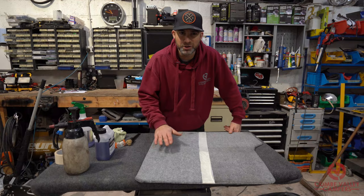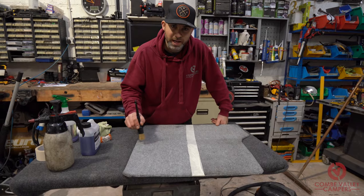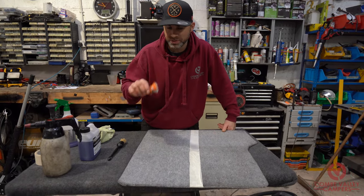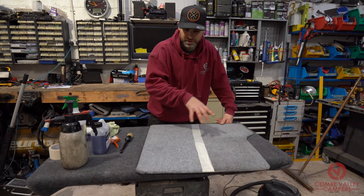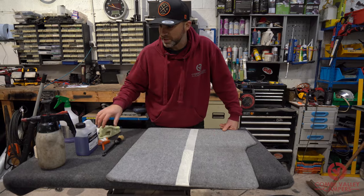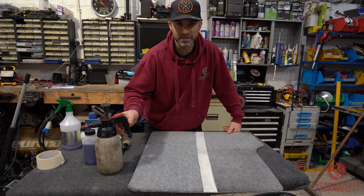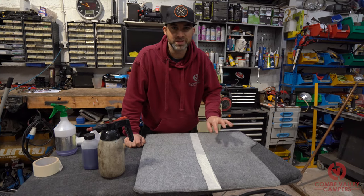So we've sprayed our solution on, let it dwell for a couple of minutes, then went straight in with a softer brush to really work that into the grain of the material, then scrubbed using my butchered dish brush, and vacuumed the solution out of the carpet with the wet vac, then gave it a buff with a microfiber towel. For the stubborn spot, we used the brake cleaner, and now the last thing to do is lift the tape and see the comparison between the two sides.